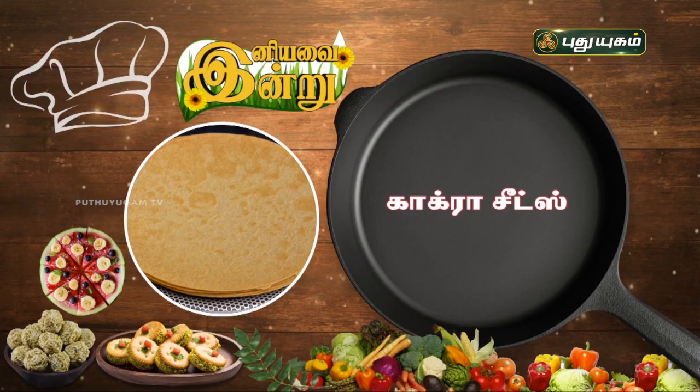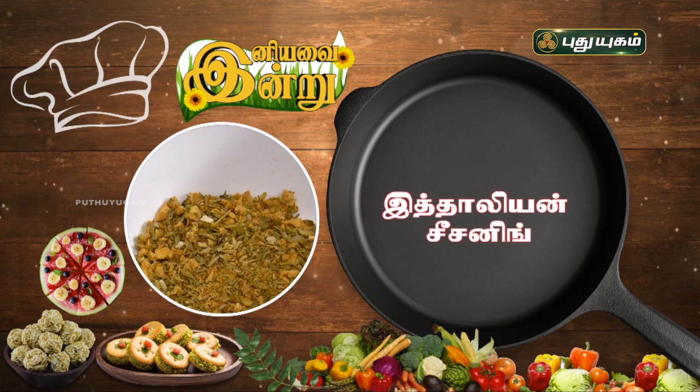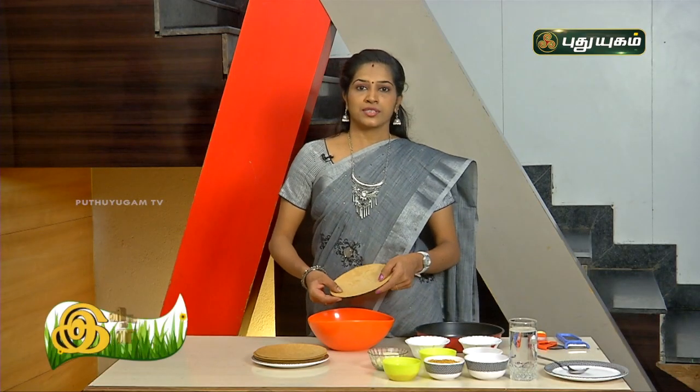What do you need to add to this pizza? Carrot sheets, onion, tomato, cheese, chat masala, Italian seasoning, green chili sauce, and red chili sauce. These carrot sheets are available in the market, found in Jain and Gujarati cuisine.